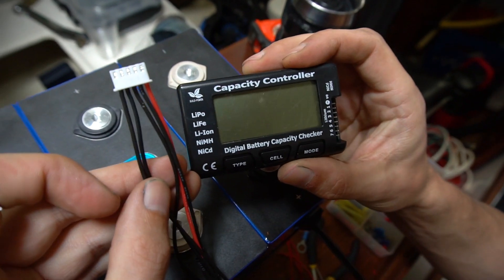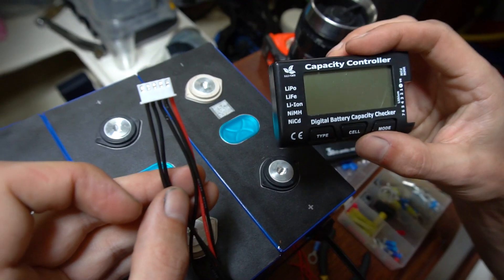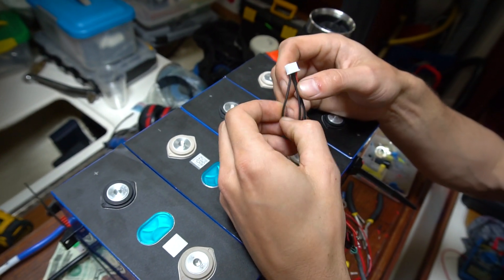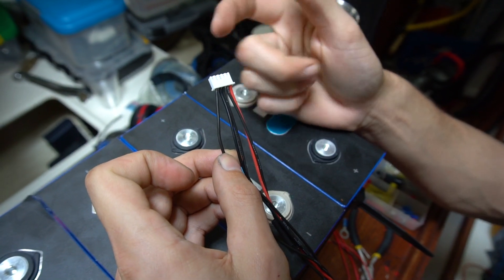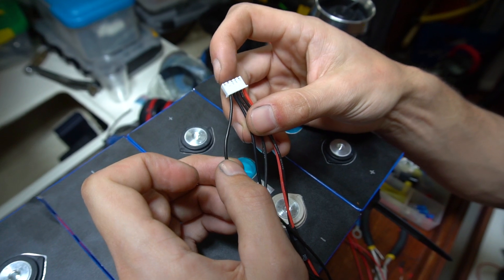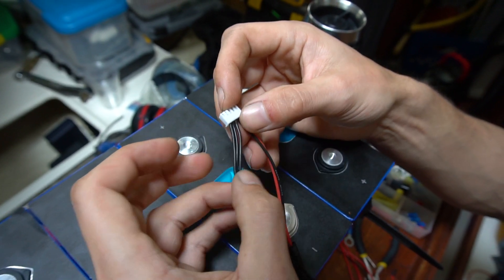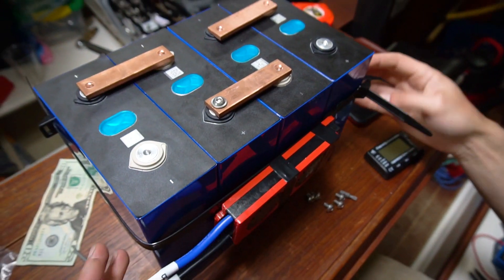The capacity controller is just going to allow us to see our voltages and the difference between our cell voltages. Basically, you have your main negative here — sometimes these are color-coded differently, but your main negative is all the way on the left. Then you have cell one beside it, cell two, cell three, and then cell four, which is also your main positive.